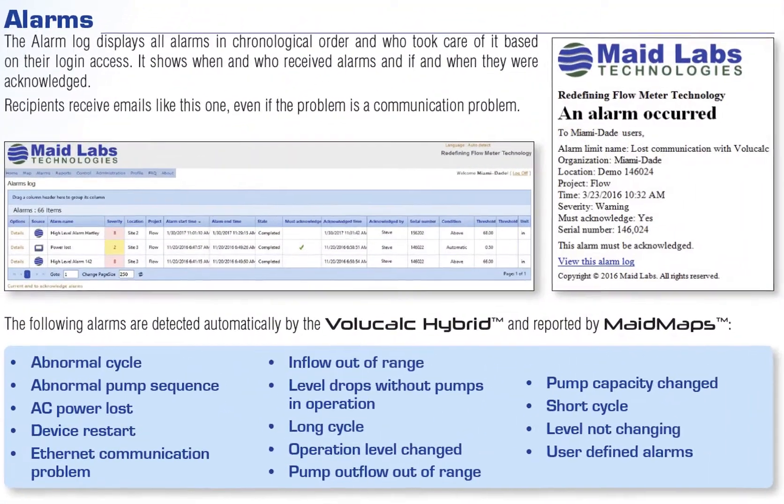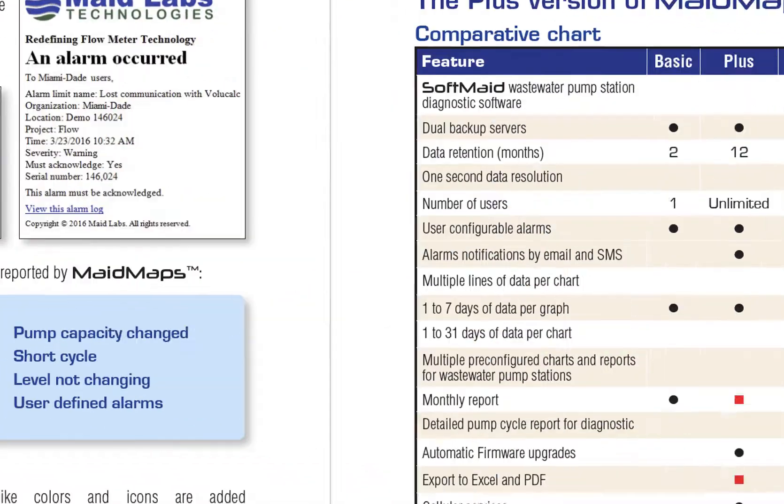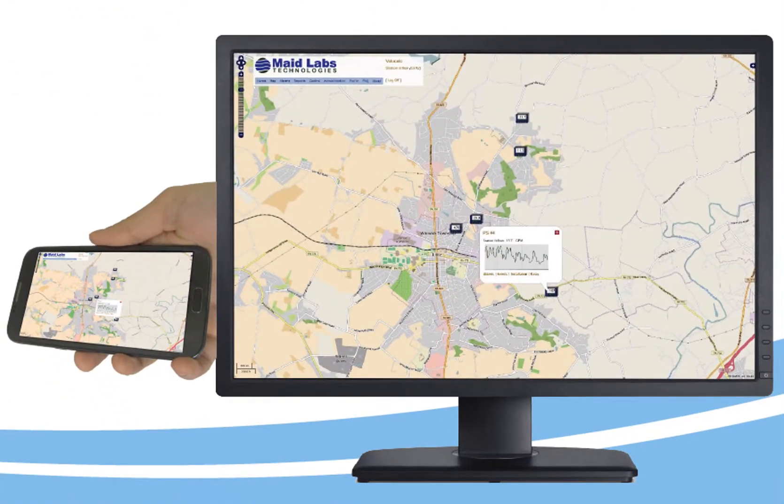When there's an alarm, people receive an email with the type of information and location of what was going on. The information then goes into an alarm log. Users can decide what they want to receive alarms on. Everything is easy to configure for new users. One of the goals when we created MadeMaps was to supply small to medium municipalities all the features that are so expensive to get that only the biggest municipalities can afford — so those who use MadeMaps do not have to spend hundreds of thousands of dollars to get that kind of customization. It's included. The information in MadeMaps is accessible from any computer, phone, or tablet that has internet access.